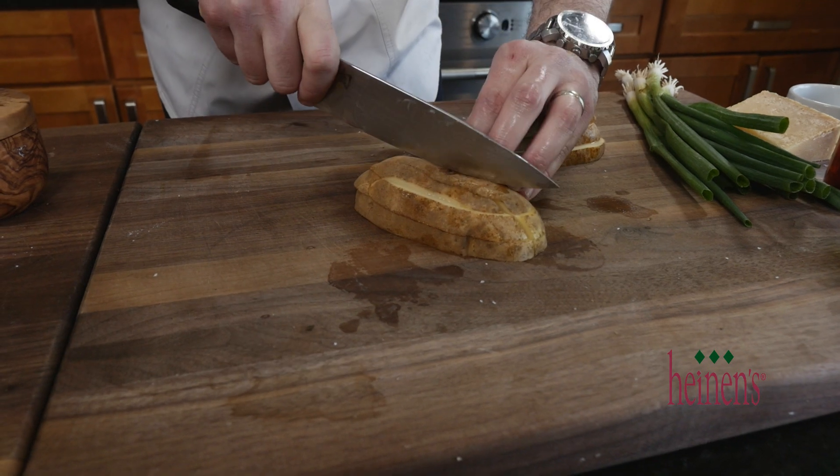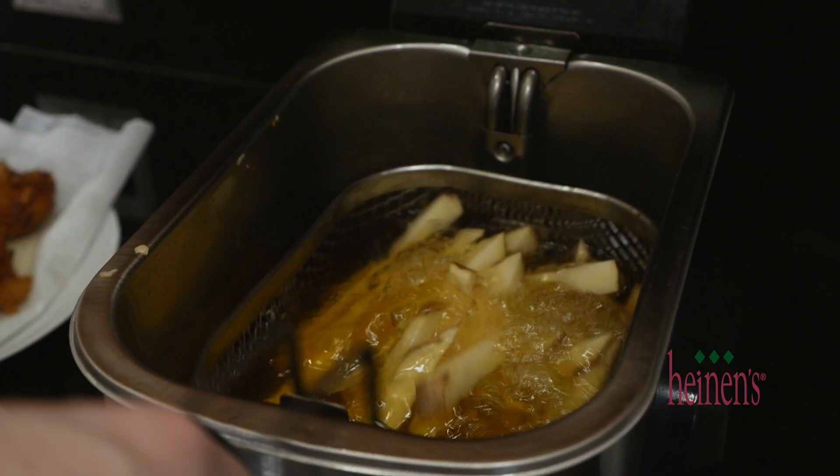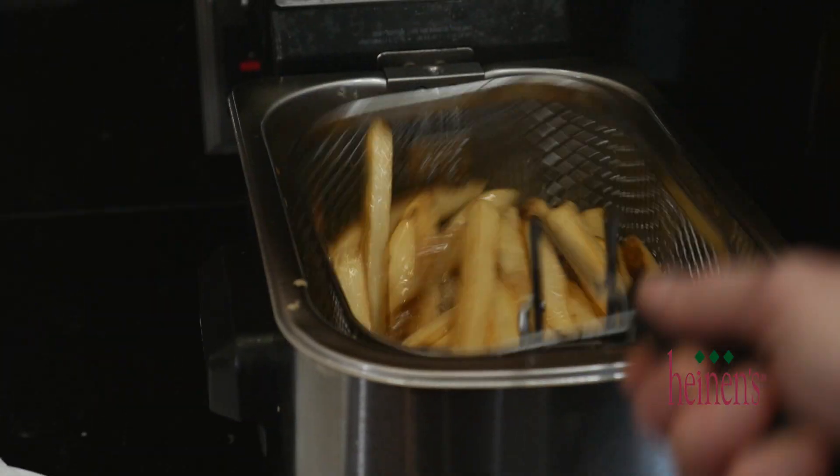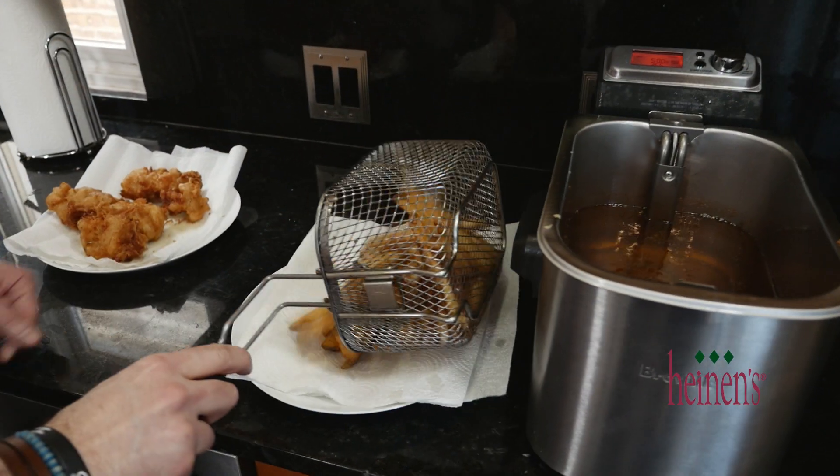Now for the fries. We want to slice these up using a knife and add them to the deep fryer as well. It's only gonna take about five minutes to cook the fries, and the same process applies — drain them on a plate lined with a paper towel.